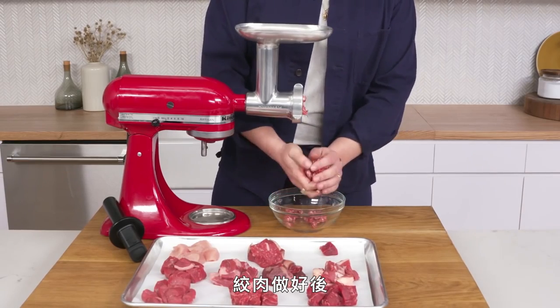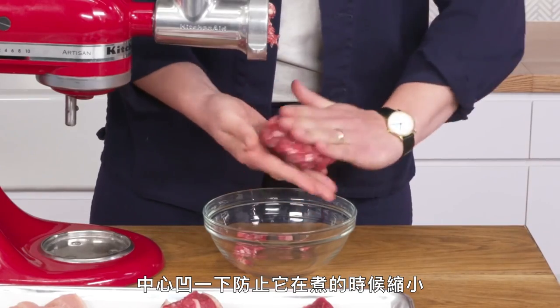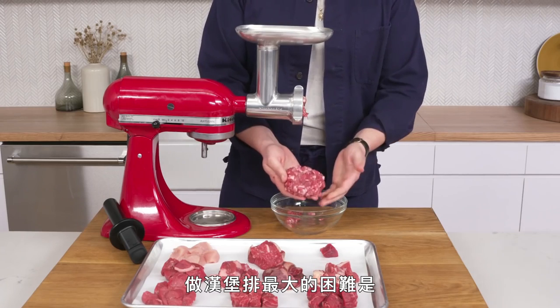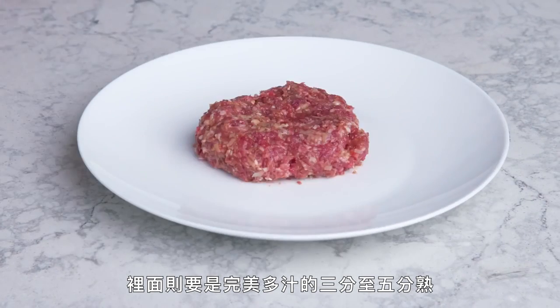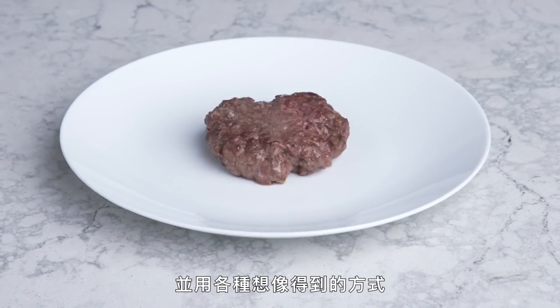Once the meat is ground, it gets gently formed into a nice, tidy 6-ounce patty with a little divot in the center to keep it from shrinking up when it cooks. The biggest challenge when cooking a burger is getting as much caramelized crust as possible on the outside while nailing the perfect, juicy, medium-rare to medium inside. And we're going to try to do exactly that every way we can think of.